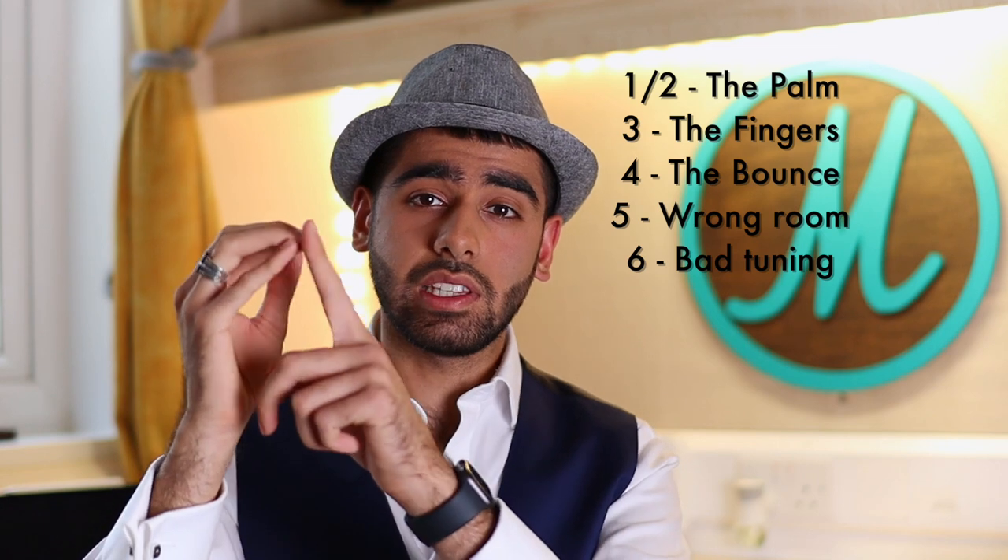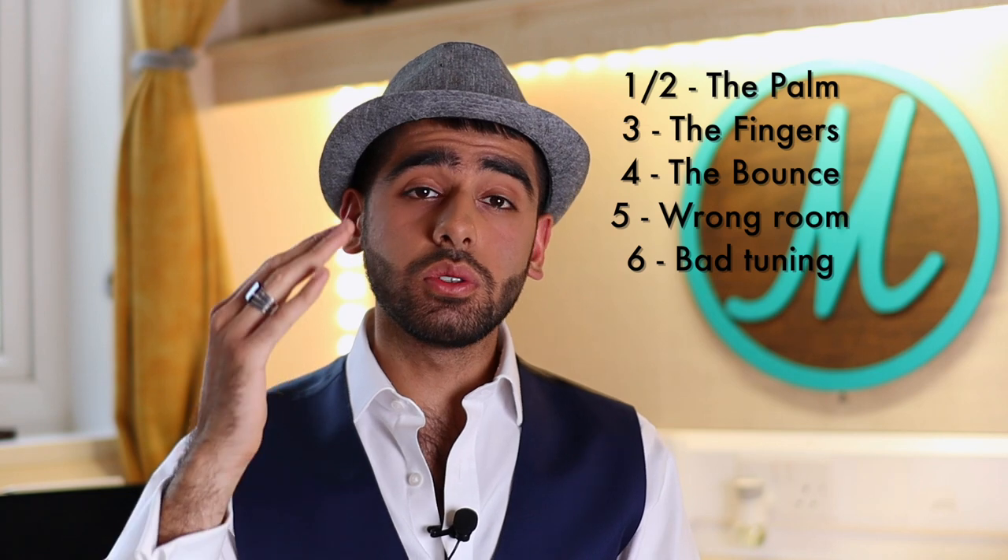That concludes this video about the common mistakes when playing the du'um. We had six common mistakes. The first two are about the foundations — the palm — making sure the palm lands on the metal and does not land on the skin. The third mistake was about the fingers, making sure that two phalanges of the fingers land and you don't just land the tips. The fourth problem was about choosing the right amount of bounce when hitting the drum — not too much, but properly. The fifth mistake was about choosing the right room to play your du'um, and the sixth was about ensuring that your tuning is correct. I hope this video benefited you and I wish you the best on your darbuka journey.